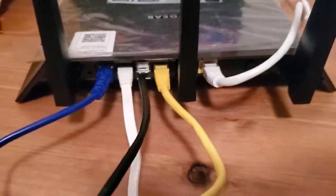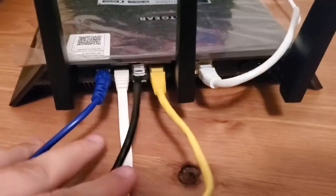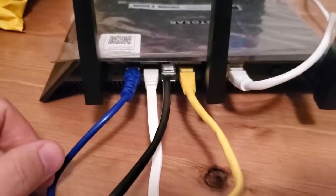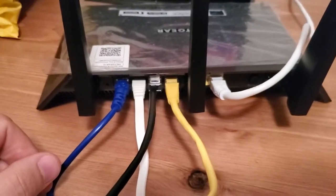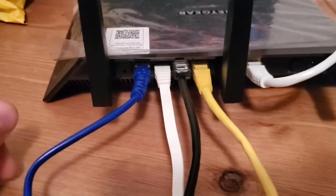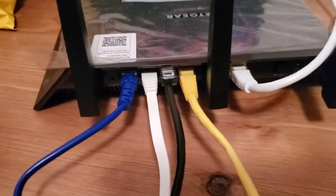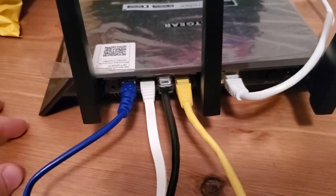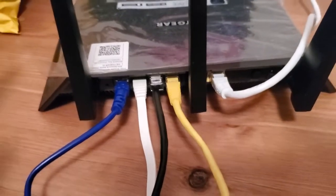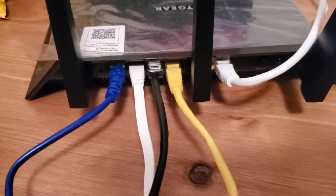So you've got your router, you got your stuff plugged in, and this cable goes to the modem. You've got everything plugged into your router and all the ports are full. So how do you add more wired devices? You've got different computers or whatnot plugged in, so you've got a couple of options. The first option is if you already own an old router that you don't use anymore — maybe it's in a closet or a drawer — you can actually use that other router to add more ports.